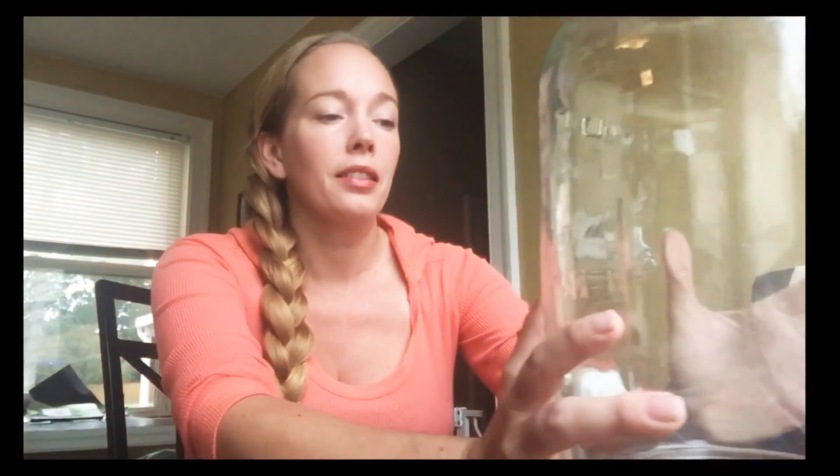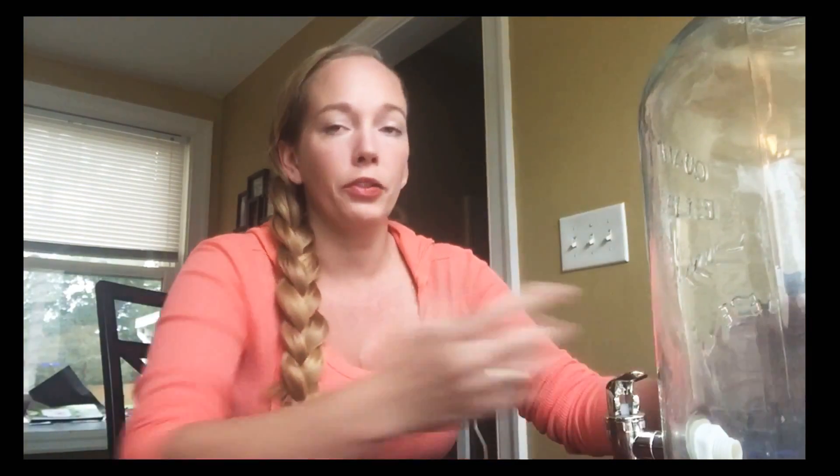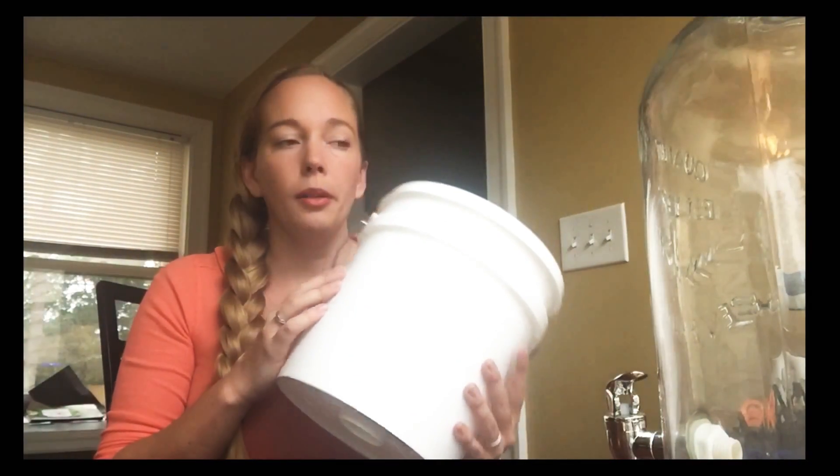The first step is you need a container. You can use glass jugs — you can get them at Walmart. You can use plastic Tupperware containers or reused, cleaned-out plastic containers from food. You can get two-gallon buckets at Home Depot or Lowe's, or five-gallon buckets. It depends on your culture.